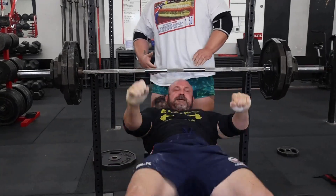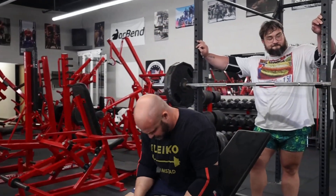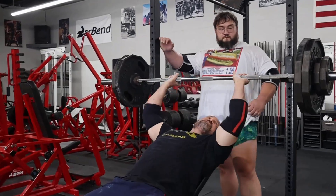Just barely squeaked this one out. It's a little heavier than I like to be, but we got through it and we'll come back next cycle and start into some fives.